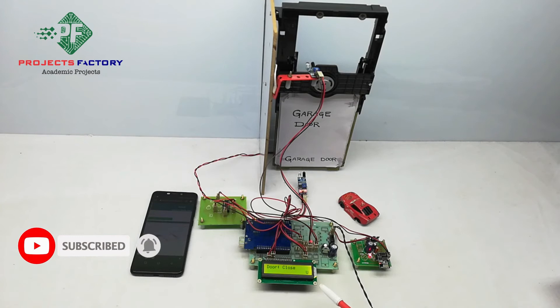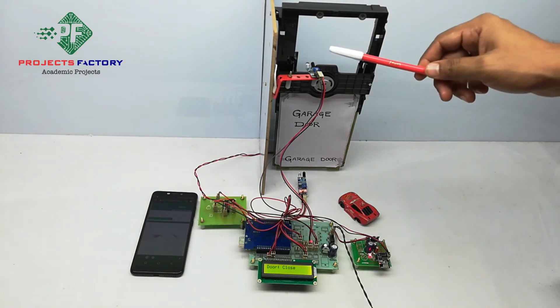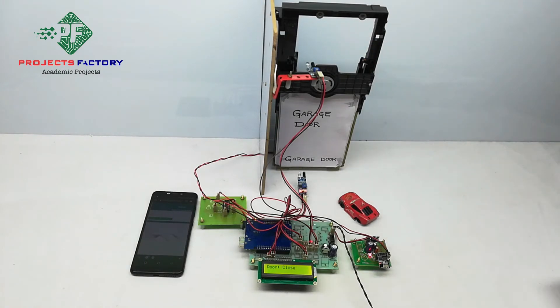The Arduino reads commands from the server every 30 seconds. The two IR sensors are placed at the top and bottom of the garage door, and these two sensors can detect the door open and close status.